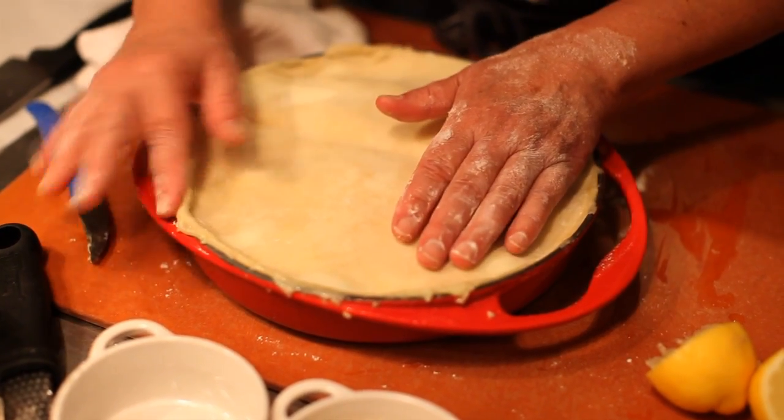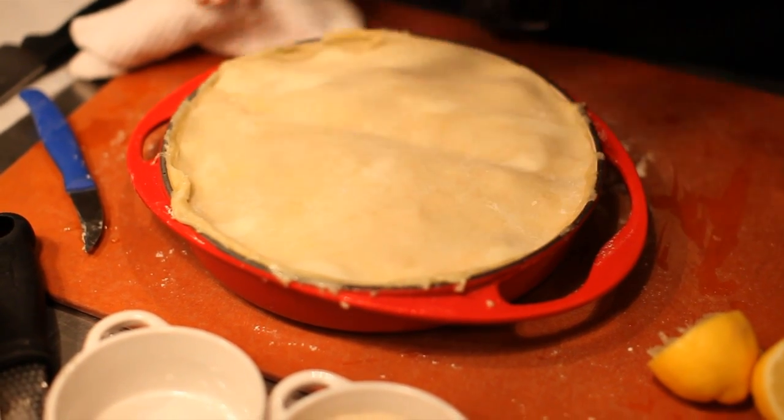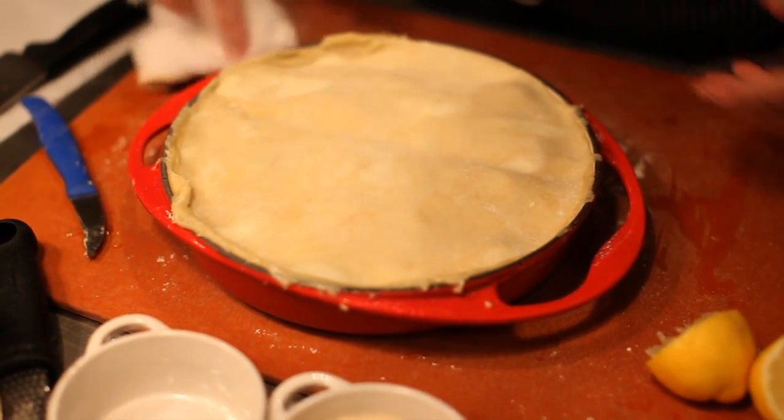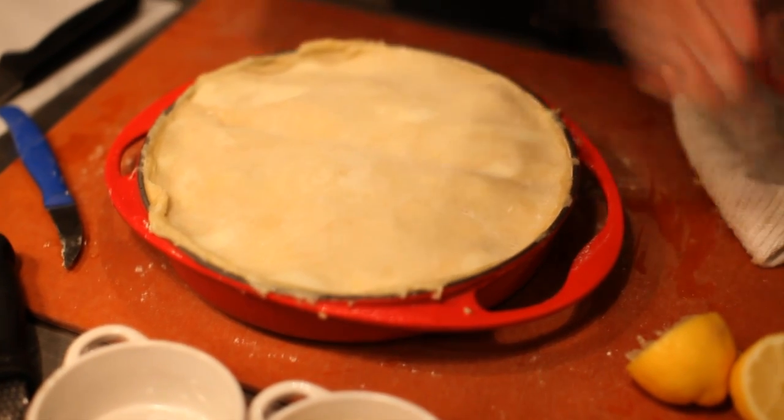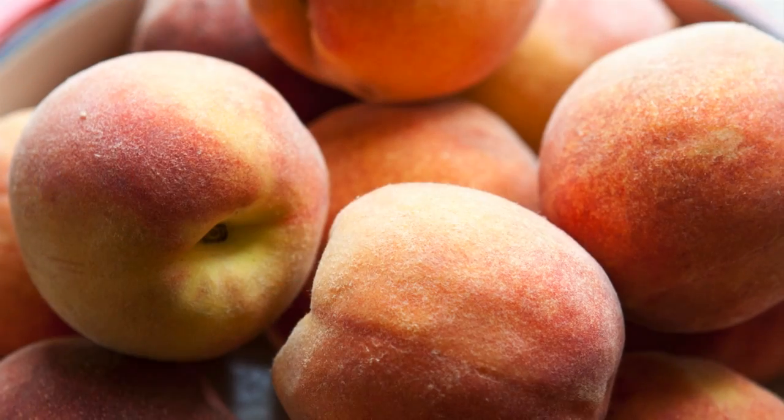And there it is, ready to go in the oven. It'll go in a 350 degree oven. If you have convection, use a low fan so it'll get a nice golden crust, which will be kind of the platter that it will be served on.